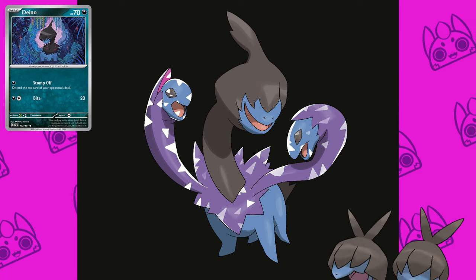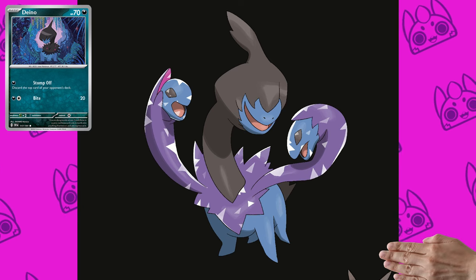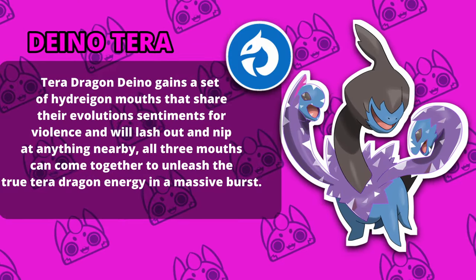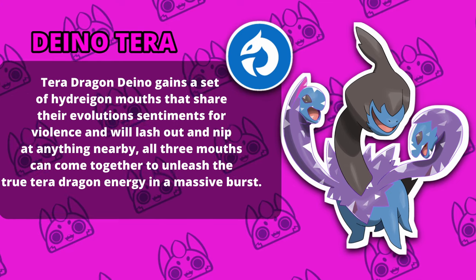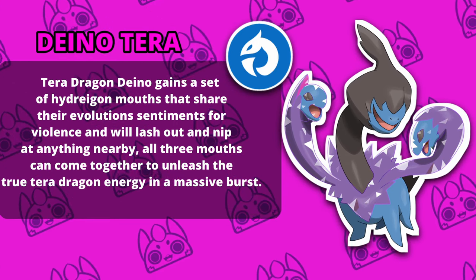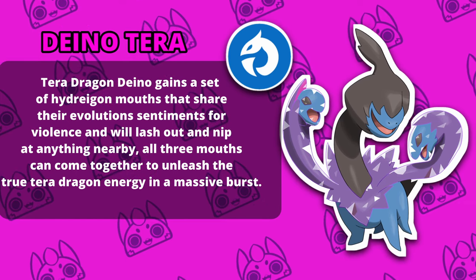Kind of skipping poor Zwilous here, but it's okay. This is all hypothetical. Please don't come for me, Zwilous enjoyers. TerraDragon Dino gains a set of Hydreigon mouths that share their evolution sentiments for violence and will lash out and nip at anything nearby. All three mouths can come together to unleash the true TerraDragon energy in a massive burst.